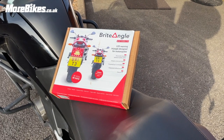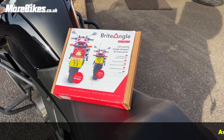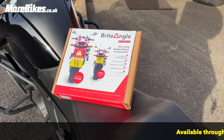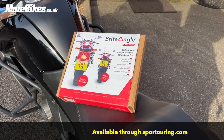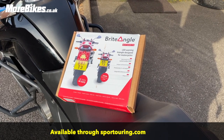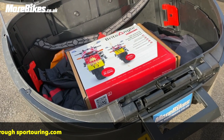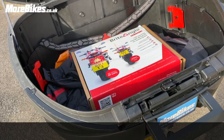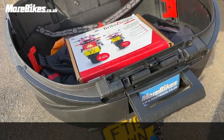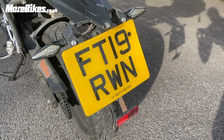Today we're going to fit the Motobright warning triangle for motorcycles from the company Bright Angle. We've got this from our friends over at sporttouring.com in Wales. So let's get it fitted. We'll use the handy Shad top box to keep everything in and off the floor. First thing we're going to do is whip off the plate.